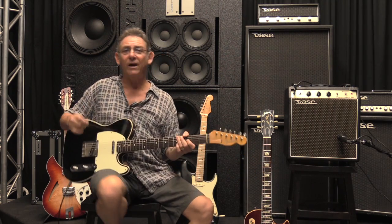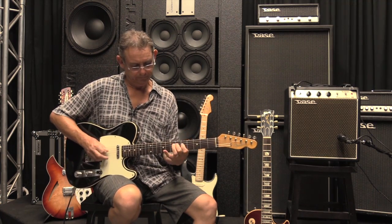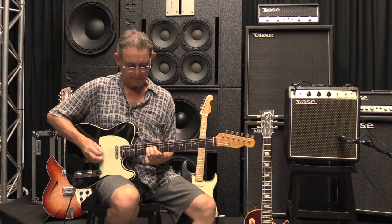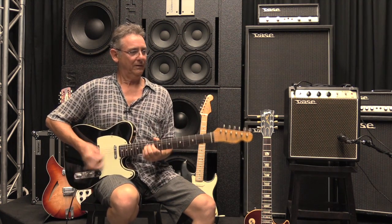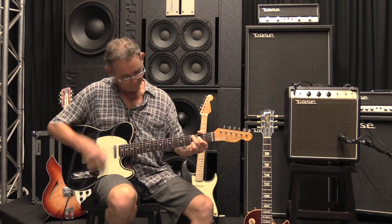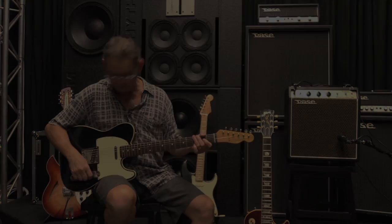Once again, no effects, just straight through the amp. All straight through the amp, sounds great.